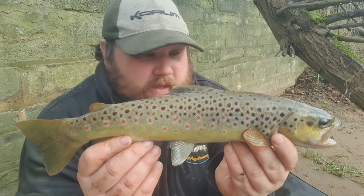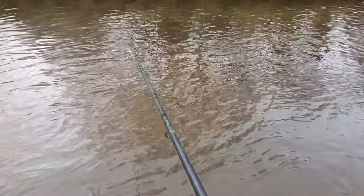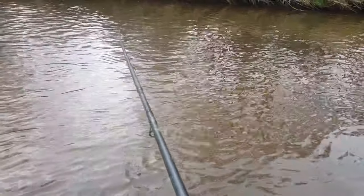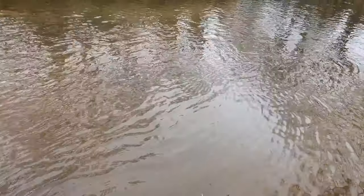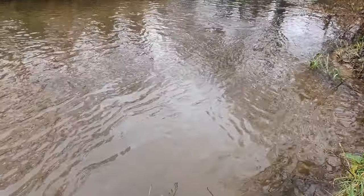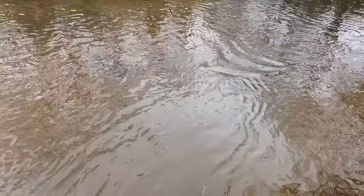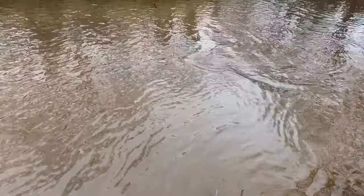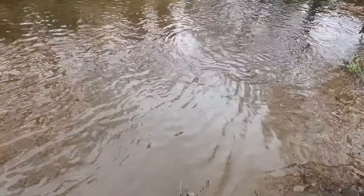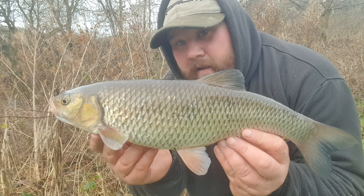So the second swim of the day, second fish, and it didn't take too long after that move. Now just in the third swim, moved upstream a bit. It's taken a couple of casts but we've got into Mr. Chub — he's a good one, taking time to get him in. It hasn't been the easiest today, but bending the rod is what it's all about — and those white lips of a chub on that tiny size 18 hook. There we go, that's what we came for: a bending rod and a December chevin.